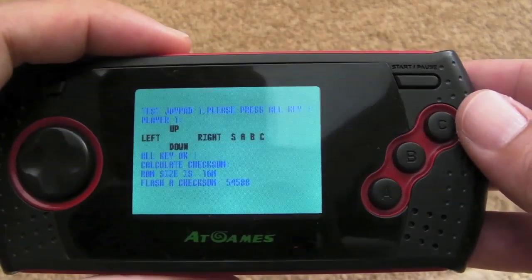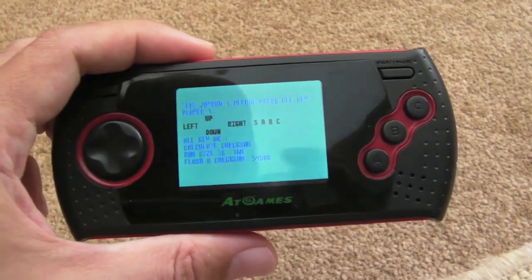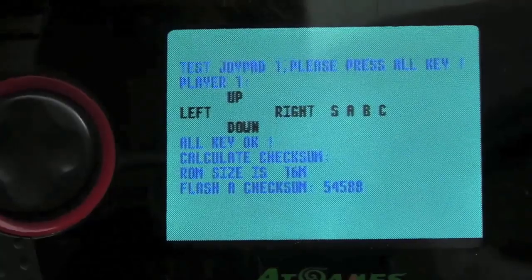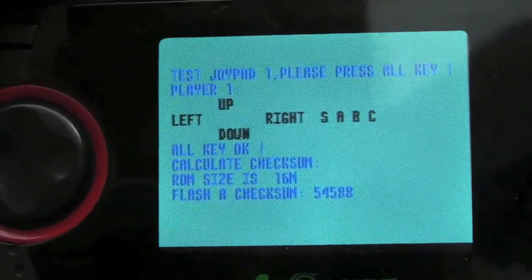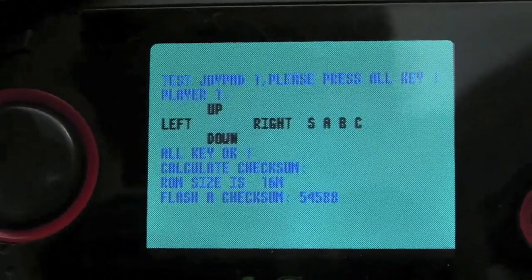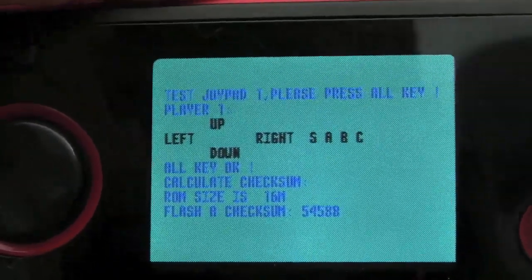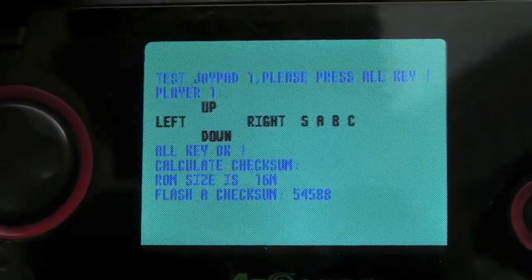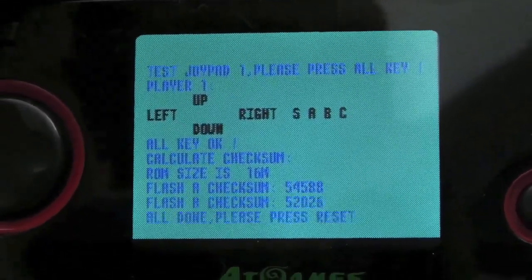I don't know how well it's going to come out on camera — let's see if we can zoom in a bit and get it to focus. It's not a great screen, but it's not too bad actually; it's just the light and the camera not picking up well. So as you can see, I've just tested all the controls and things, and it calculated the checksum — saying the ROM size is 16MB, Flash A checksum is 54588.